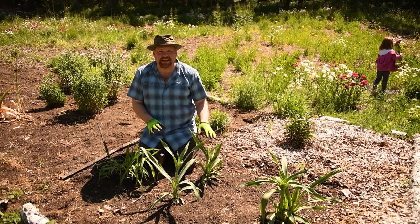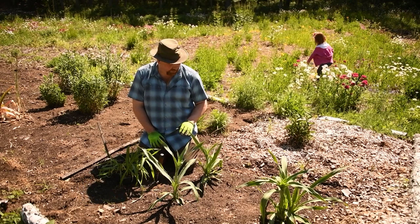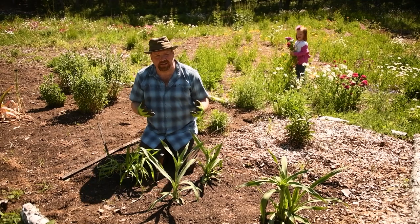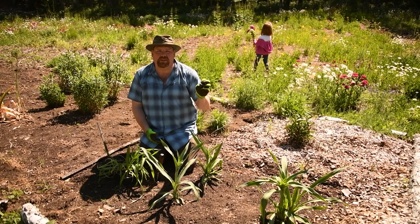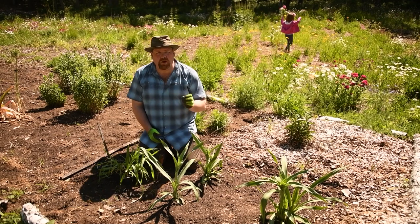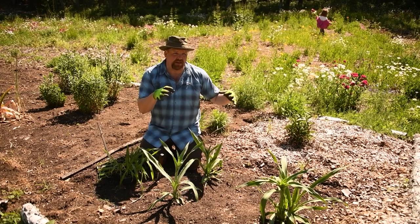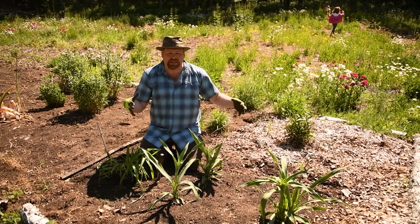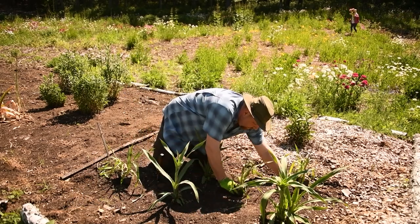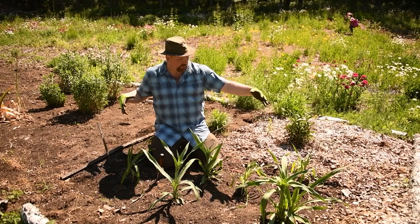This is Rattlesnake Master. I actually planted five of these last year and it looked like only three of them made it, but they're going really, really strong. This plant does really well in dry conditions, which we have here. It has kind of a white globe-like flower, but the reason it's here is Rattlesnake Master is the host plant for the black swallowtail butterfly. Anytime I have caterpillar host plants, I really want a big clump of them. So I got four more of these to plant here, replace the two that we lost, and that should make a nice clump in this area.